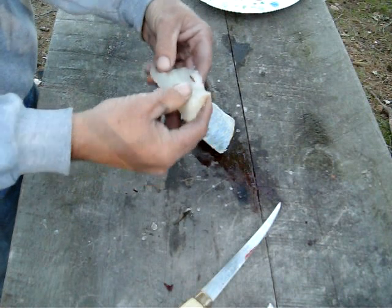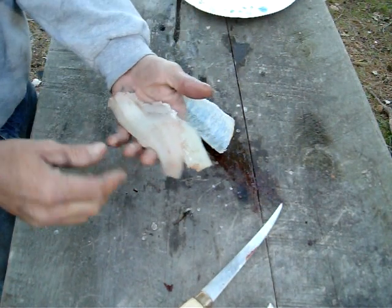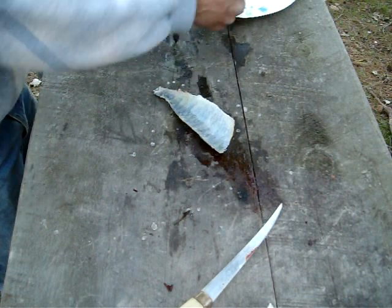There we go — second one. Wash them up in a little water, throw them in a ziplock and freeze them, or throw them in the fry pan. Tonight these are going in the fry pan.